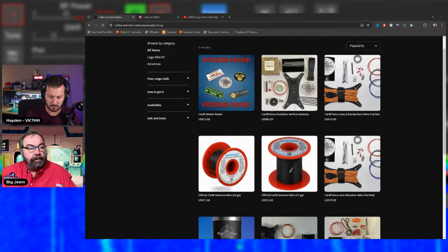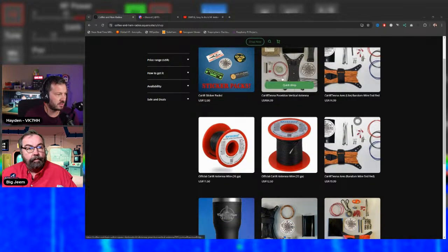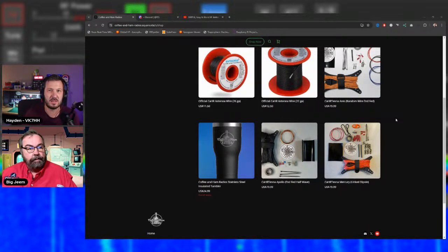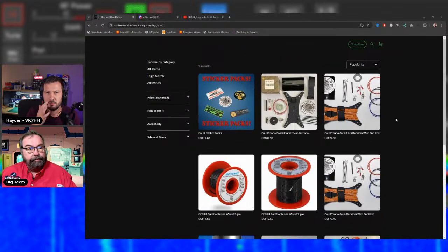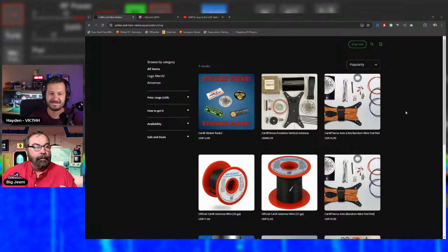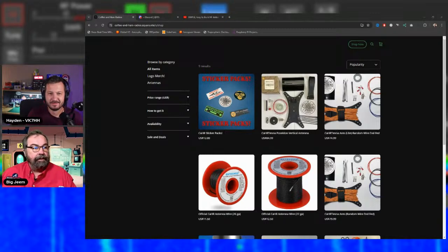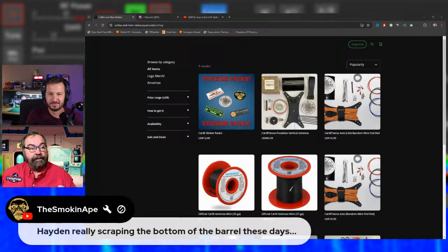The same winder is used across all antennas in the lineup: the Poseidon, Aries, Apollo, and Mercury. This is partly practical — the person who ships kits from his home is always perilously close to the 'wife threshold' for how much stock he can store. Reusing parts across designs keeps things manageable, and so far no design has required a different winder.